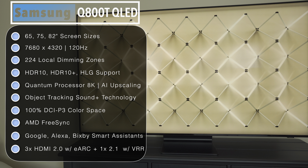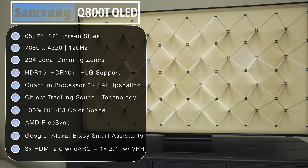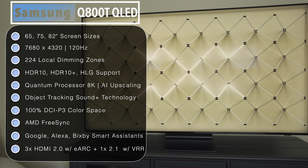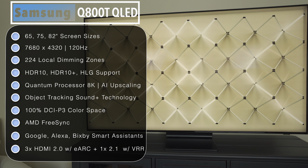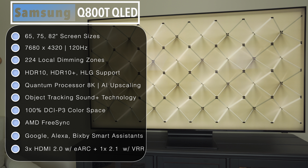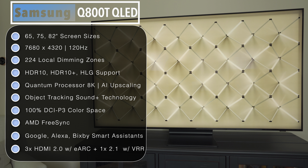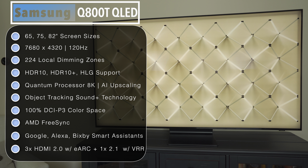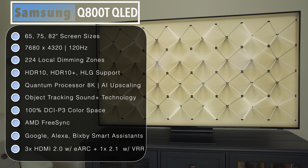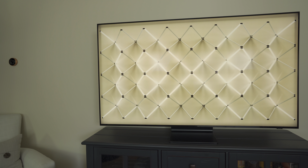The Q800T comes in 65, 75, and 82-inch screen sizes. It has a 7680x4320 8K native panel with a 120Hz refresh rate and 224 local dimming zones. It has support for HDR10, HDR10+, and Hybrid Log Gamma HDR standards, but does not support Dolby Vision. It features Samsung's Quantum Processor 8K with 8K AI upscaling and Object Tracking Sound Plus technology. It has 100% coverage of the DCI-P3 color space and supports AMD FreeSync. It has Google, Alexa, and Bixby smart assistants, three HDMI 2.0 ports with enhanced ARC support, and one HDMI 2.1 port for next-gen consoles and 8K sources.